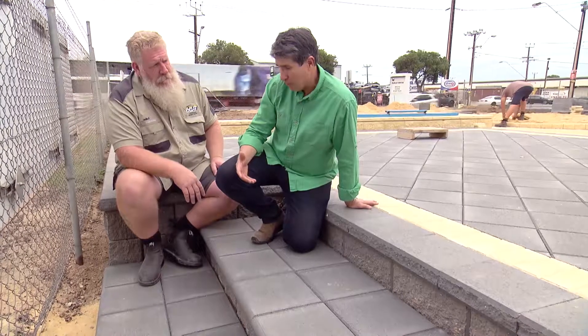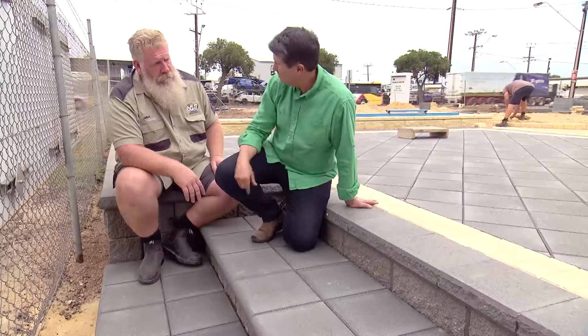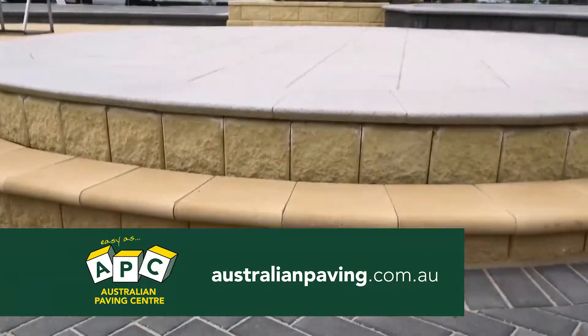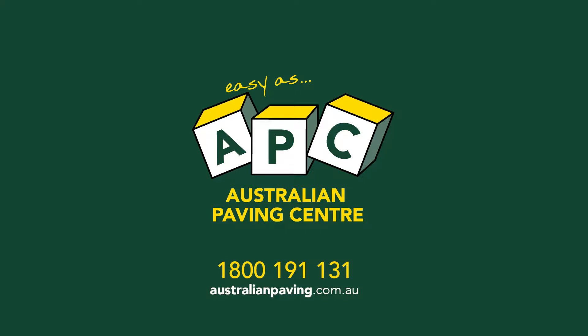If people want more information about building steps and choosing step treads, they can go into one of their local APC stores and have a look at a set of the steps that we've got on display, or speak to the sales staff for some handy tips.